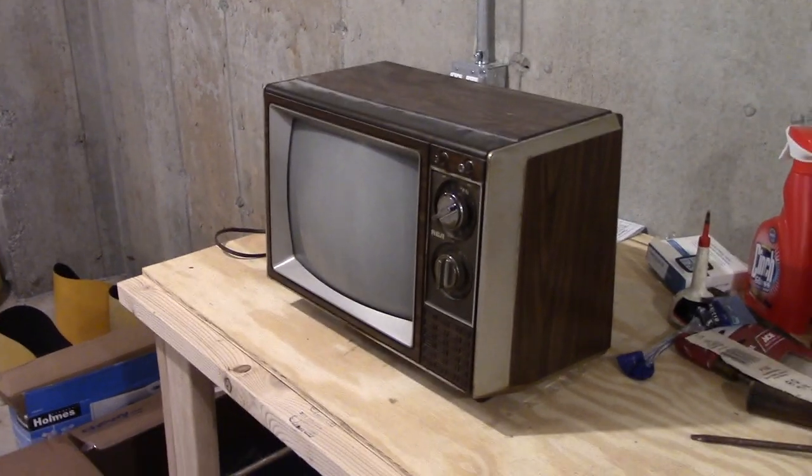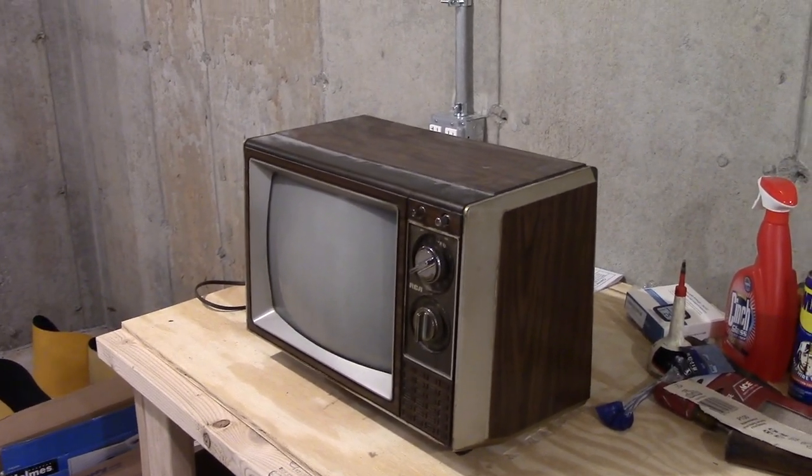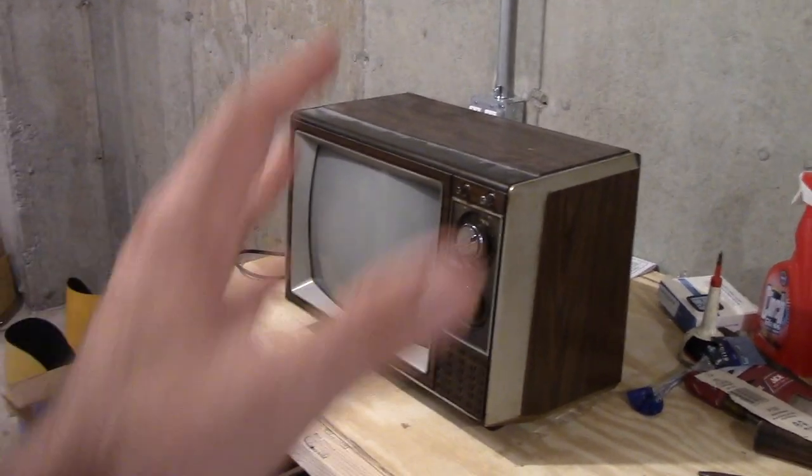But truth be told, I never actually did try it out to see if it was on any channels. I just saw it up there and I was like, oh man, this is so cool. It would really be cool to have something like this.